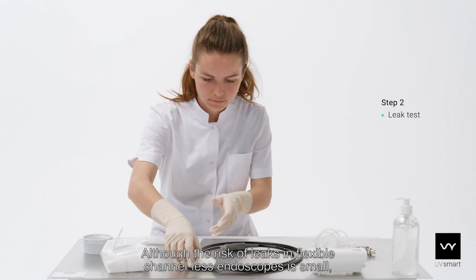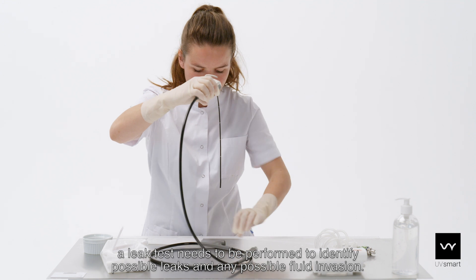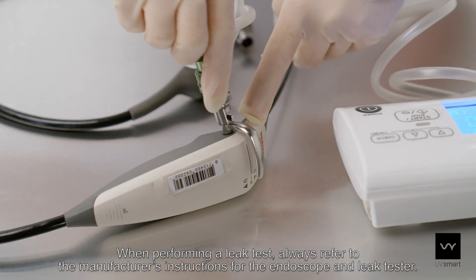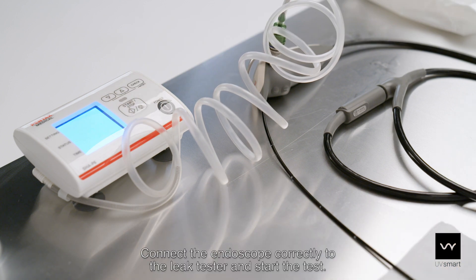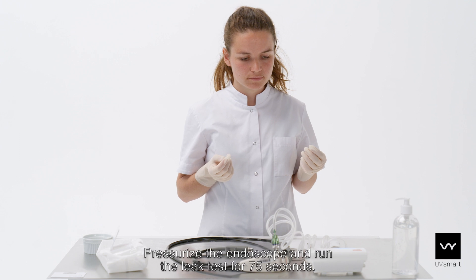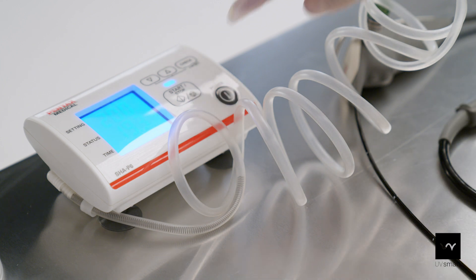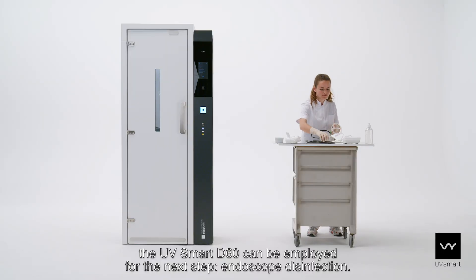Although the risk of leaks in flexible channelless endoscopes is small, a leak test needs to be performed to identify possible leaks and any possible fluid invasion. When performing a leak test, always refer to the manufacturer's instructions for the endoscope and leak tester. Connect the endoscope correctly to the leak tester and start the test. Pressurize the endoscope and run the leak test for 75 seconds. When the leak test is finished with the indication PASS, the UV Smart D60 can be employed for the next step – endoscope disinfection.